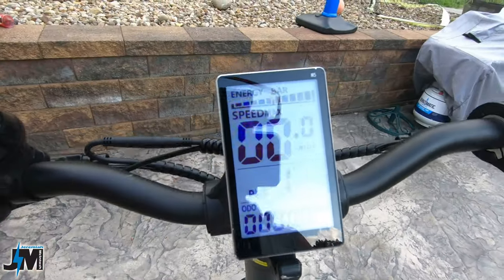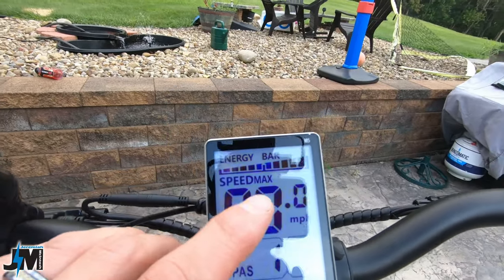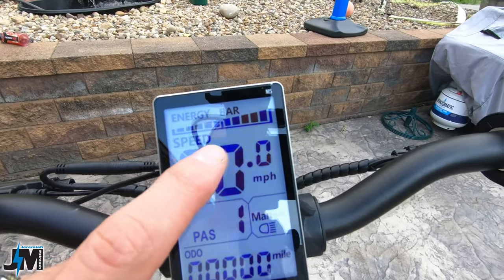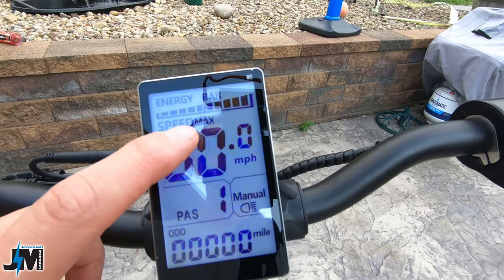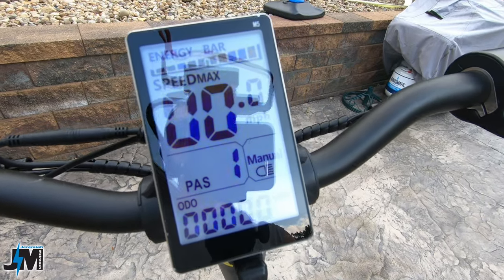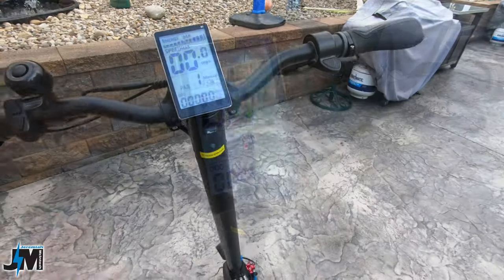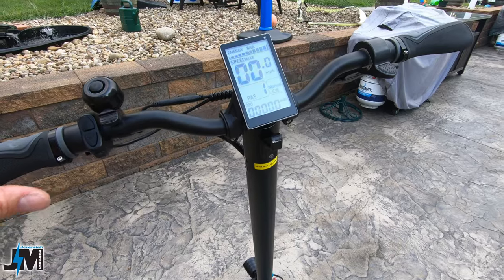To switch between single and dual motor mode: when the display shows 'max' you're in dual motor mode. Hold the down arrow for a few seconds and 'max' disappears — you're now in single motor mode. Hold it again to go back to dual motor, which is max mode. There are three power levels — one, two, and three. There is no zero, so as soon as you turn the scooter on you will have throttle power. It's easy to see which motor mode you're in at a glance.